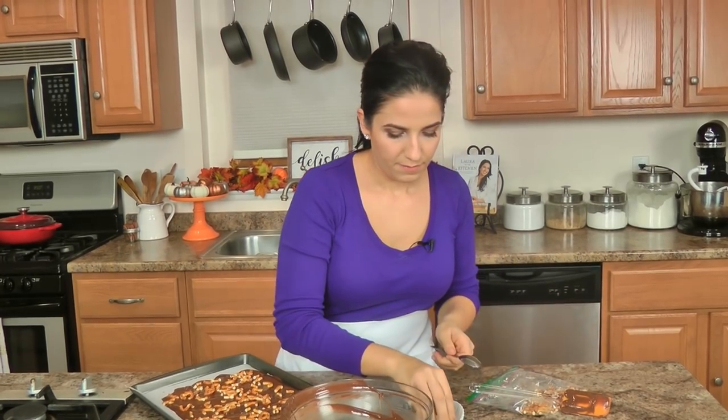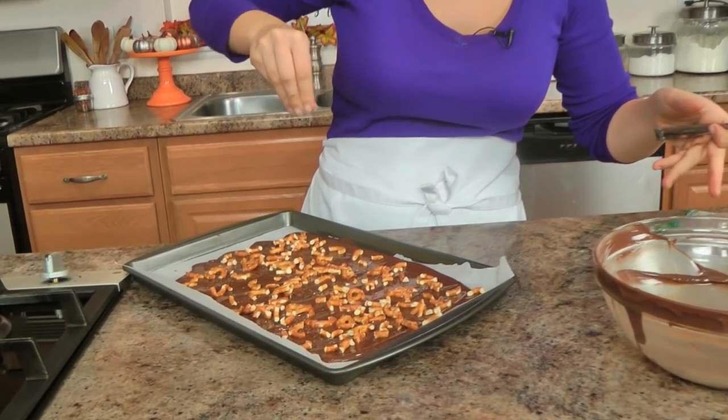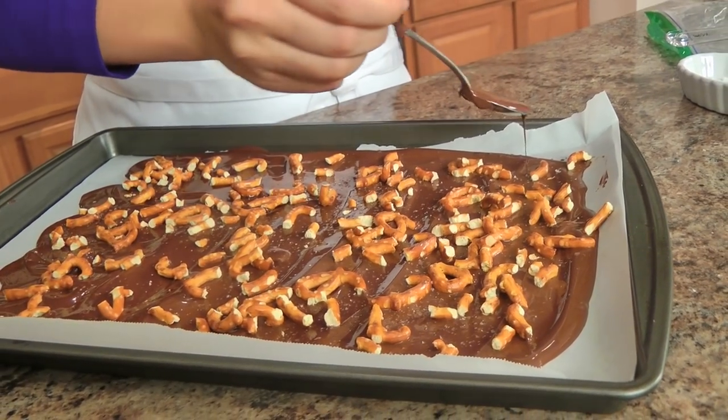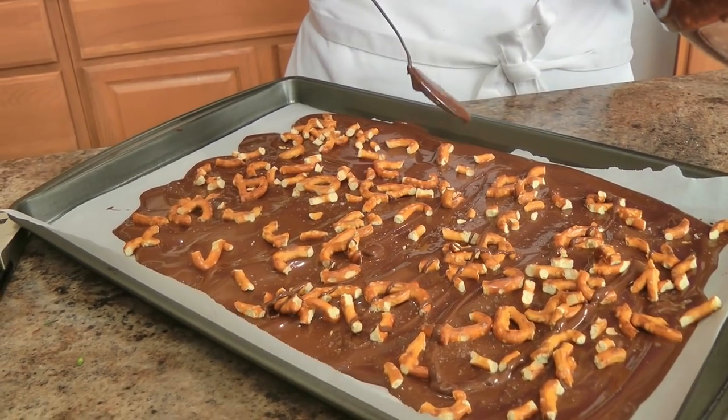Then I take the remaining — first you take your salt and scatter it so it's kind of buried in the pretzels, and then you just take the remaining chocolate and go like that. I like to cover a little bit of the pretzels with it.